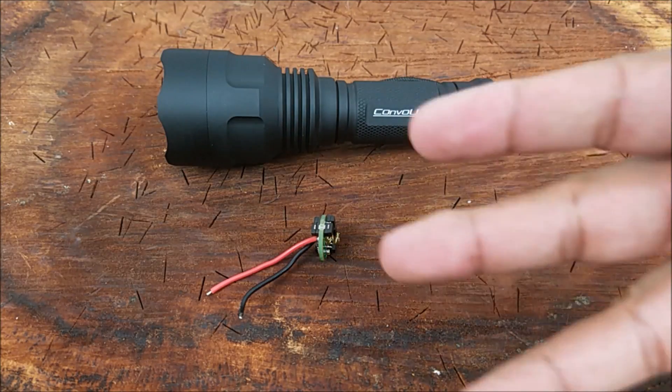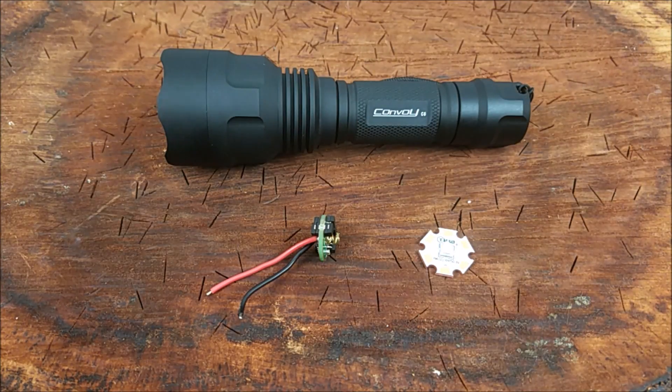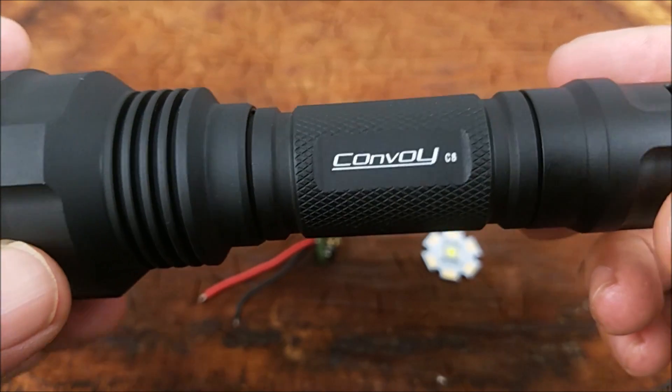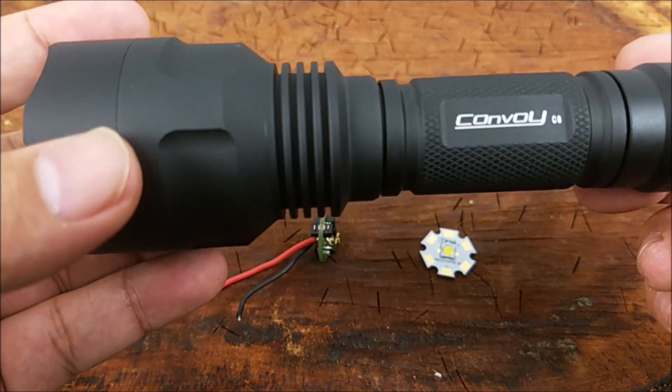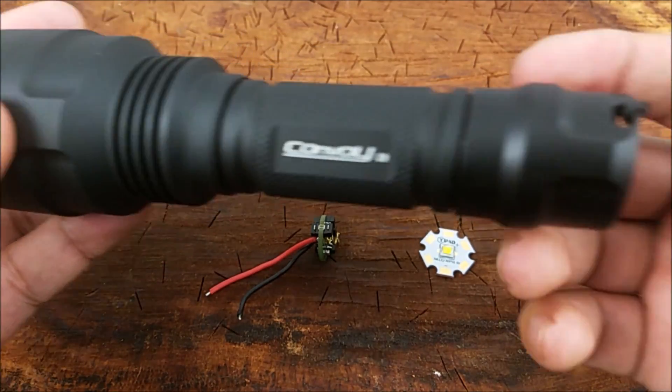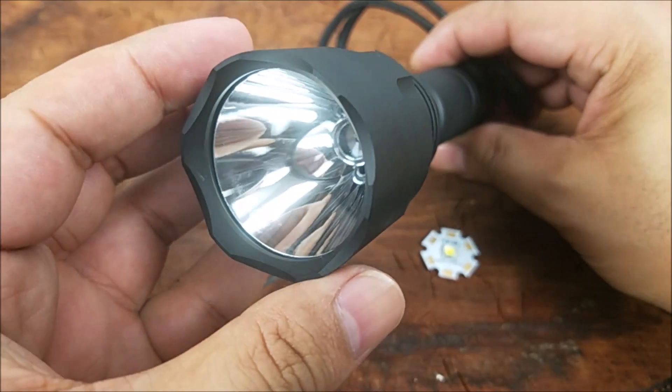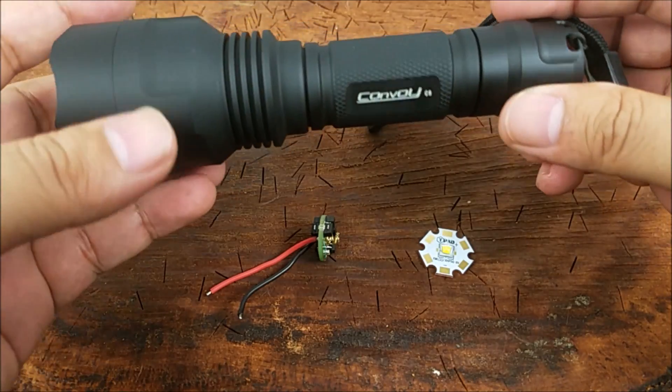Okay guys, these are all the components you need to build your own flashlight and I bought them from MTNelectronics.com. I'll leave a link in the description section on the bottom. I chose the Convoy C8, version three. This is an aluminum alloy body with a black anodized finish. Comes with a lanyard, tail clicky, and a nice deep smooth reflector so the beam should throw pretty far.